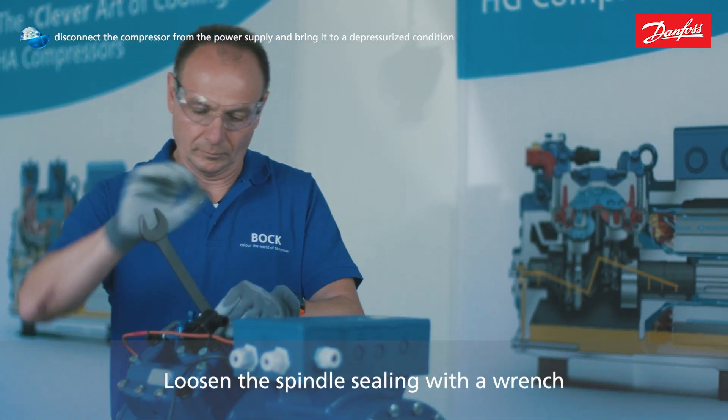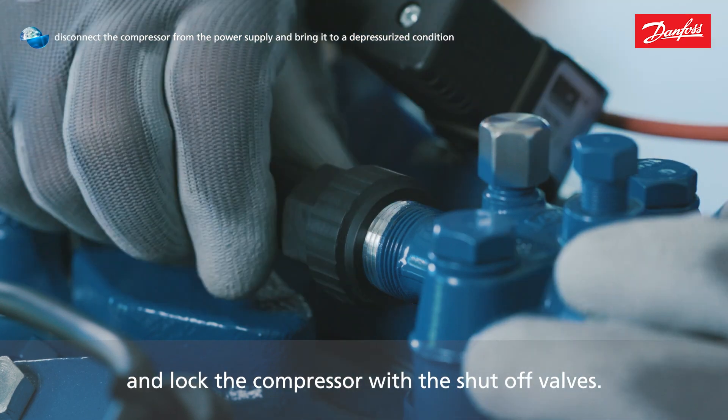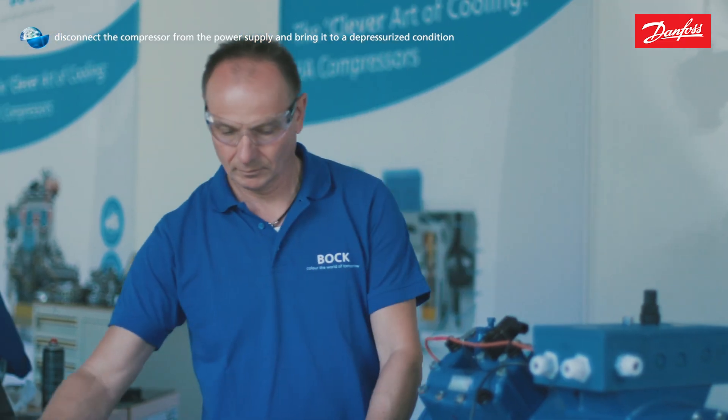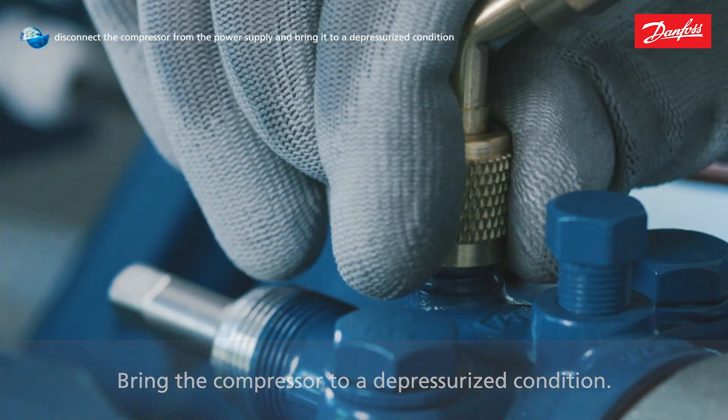Loosen the spindle sealing with a wrench and lock the compressor with the shut-off valves. Bring the compressor to a depressurized condition.